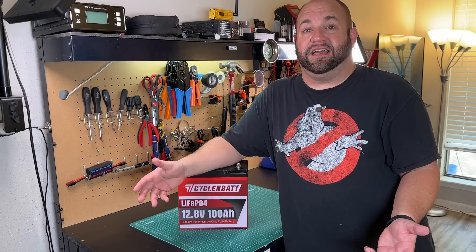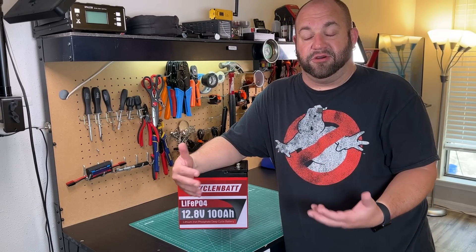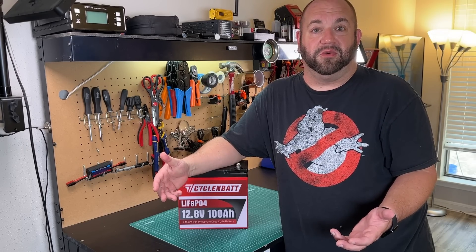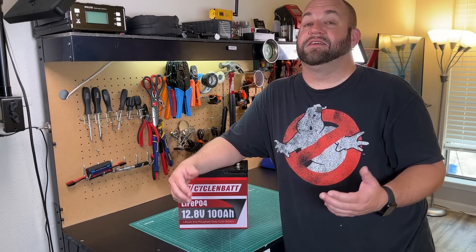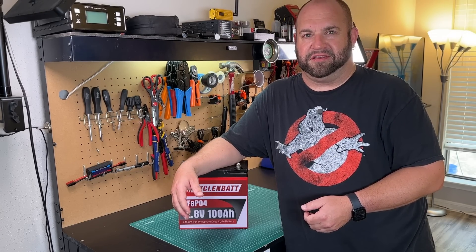I've done everything I can to show you this battery in the real world and what it does and how it performs. The decision is up to you whether or not you want to pick something up like this. If you do, I'll leave an affiliate link in the description. Until next time, my name is Mike K at MRD — thanks for watching Ham Radio 2. 73.